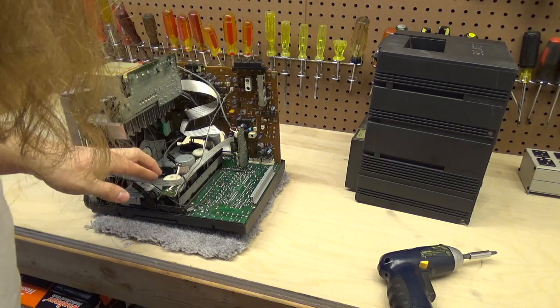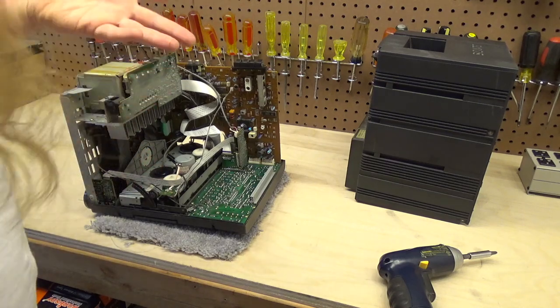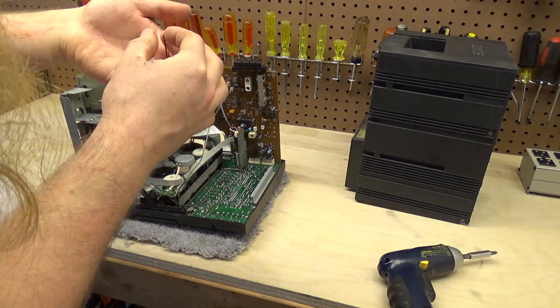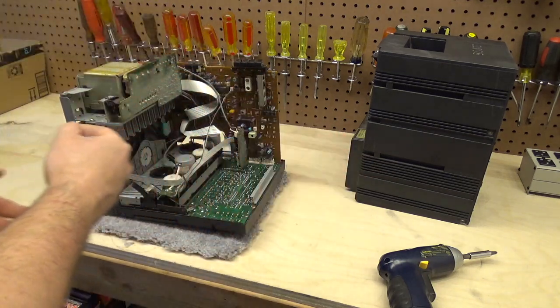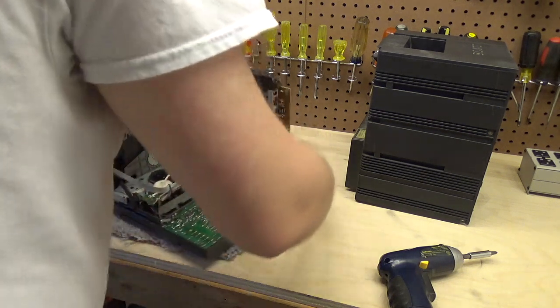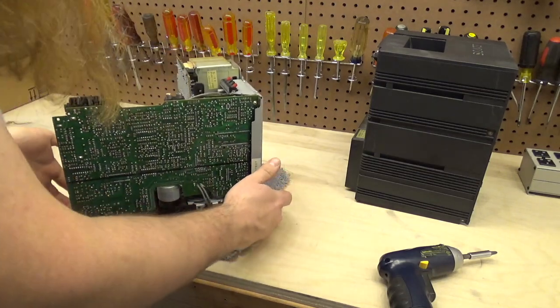Here's my problem with the tape player — that belt is just totally shot. So that's why the cassette doesn't work. That's another issue with this machine, but I'm not going to get into that today because I don't really use that function very often. What I use often is the input.